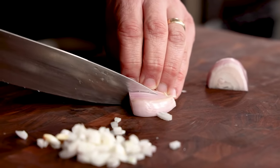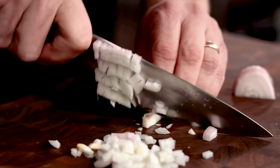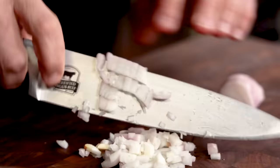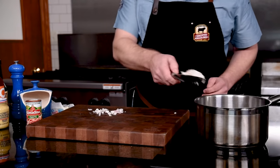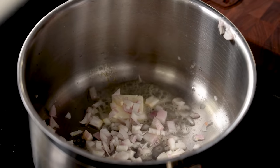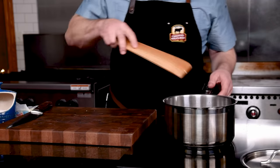Starting with an onion component is always a great foundation for a sauce. We'll start building our sauce by mincing a shallot. Into a saucepan over medium heat, we'll put in a tablespoon of butter to give the shallot a chance to sauté and become transparent. We'll build the flavor by adding tomato paste and give it a chance to simmer.